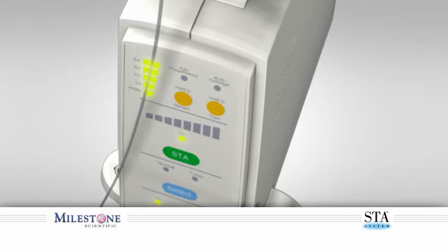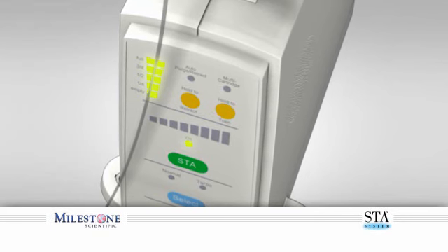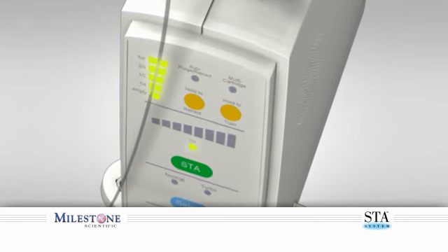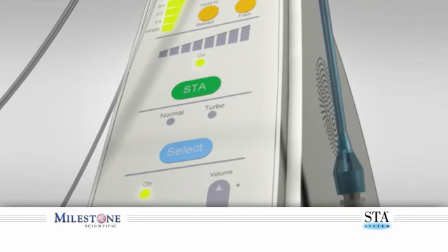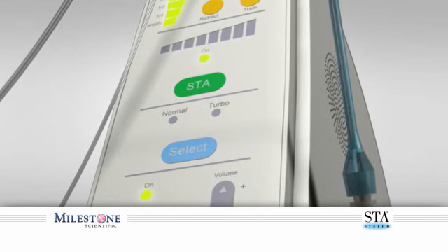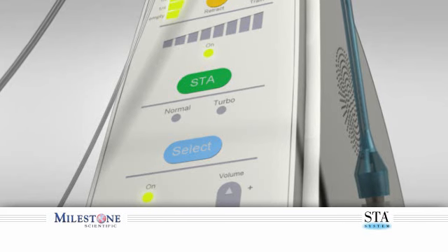The combination of the prepuncture technique and the precisely controlled flow rate and pressure of the STA system enables both needle penetration and anesthetic delivery to be performed in the safest and least painful manner. The STA's precision fluid metering combined with its featherweight handpiece creates unparalleled control for all aspects of the injection experience. It is not uncommon for patients to be totally unaware if and when an injection has been performed.